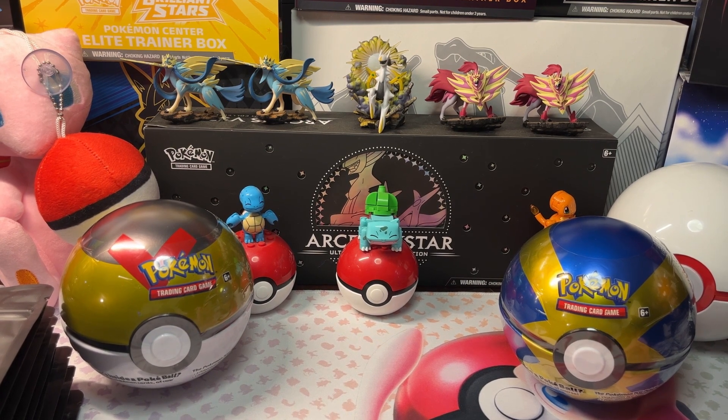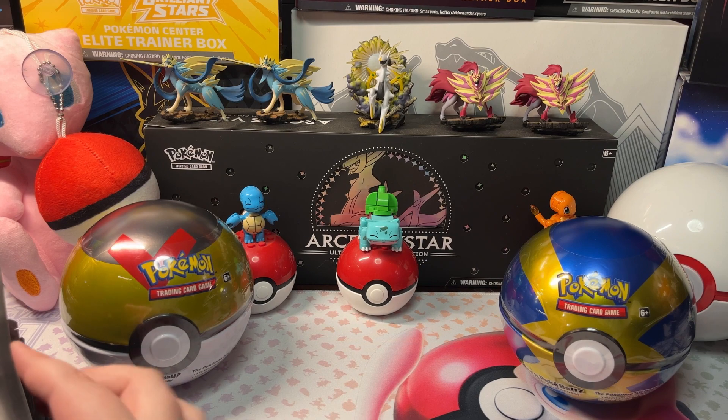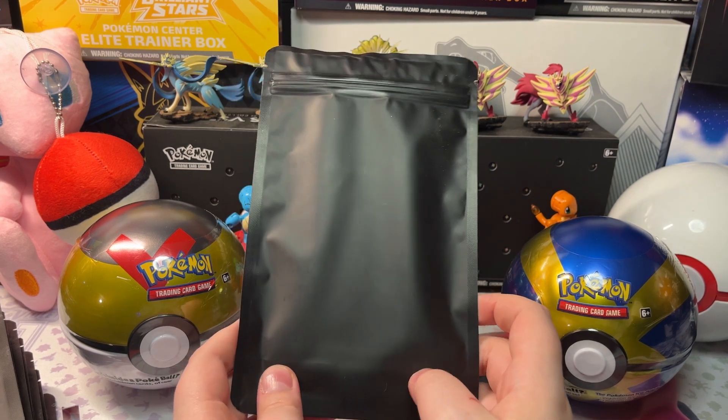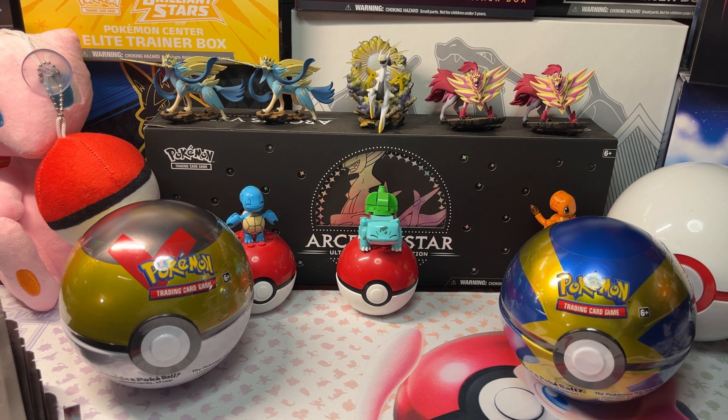Now maybe we'll open the Mystery Packs next. Here's our Mystery Pack — it's from J&J's in British Columbia. Let's get our first Mystery Pack open. I'm excited. I'm pretty sure it's possible to find fossil cards in here, which is exciting.